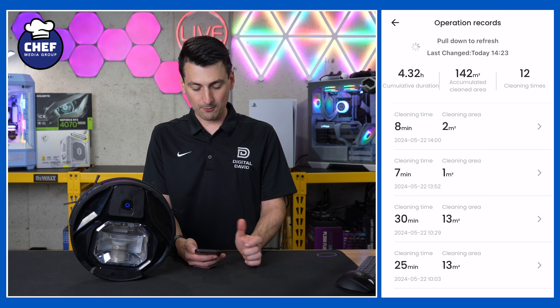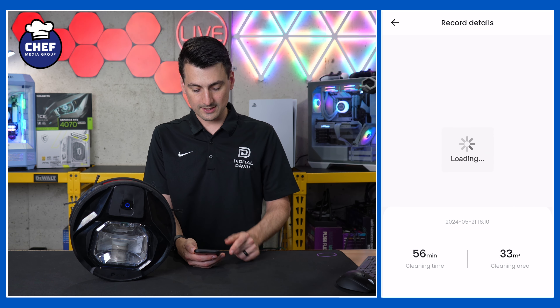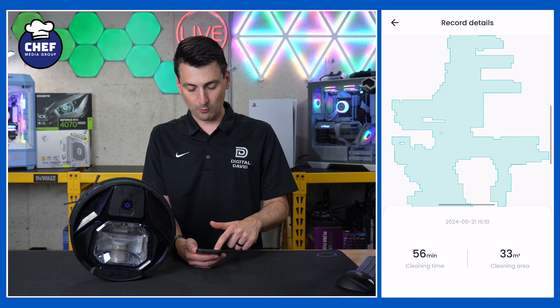We can set up a schedule right here. Choose the hour, minute, which working mode you want, suction setting, and which days of the week you want it to repeat. So you can put your vacuum on a schedule.